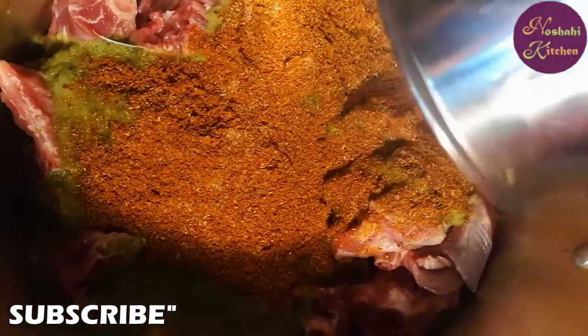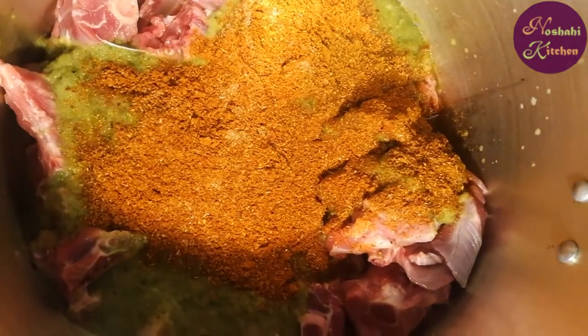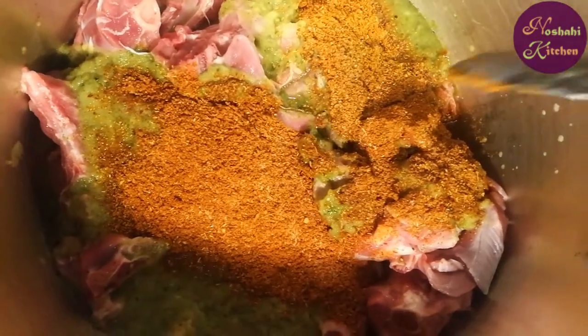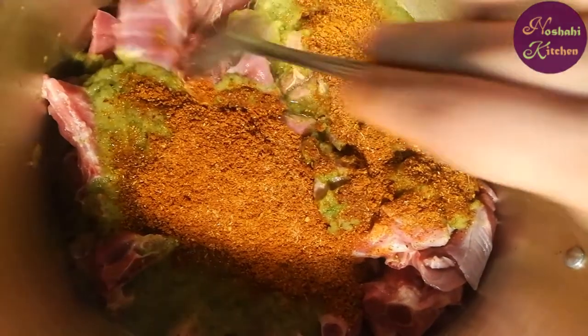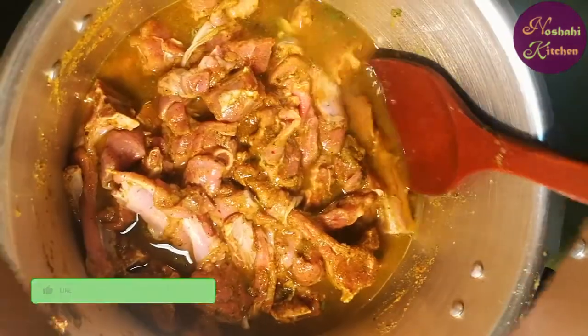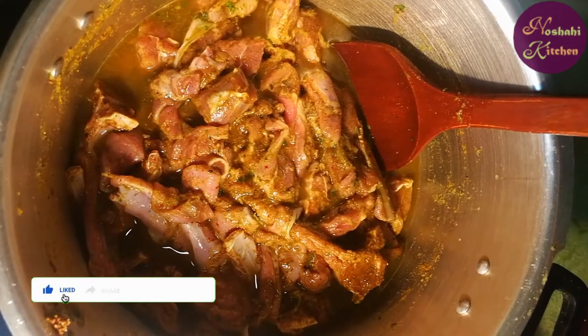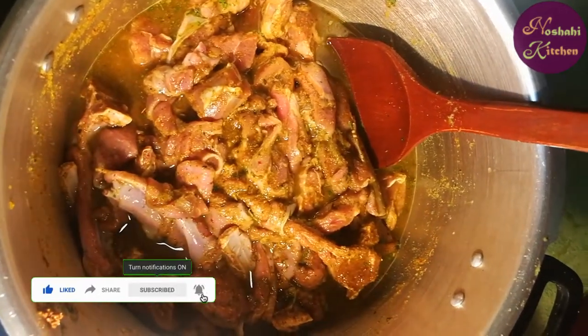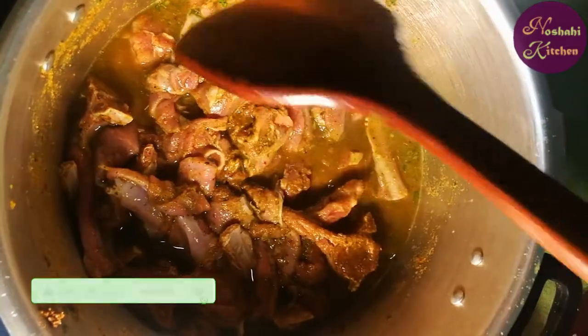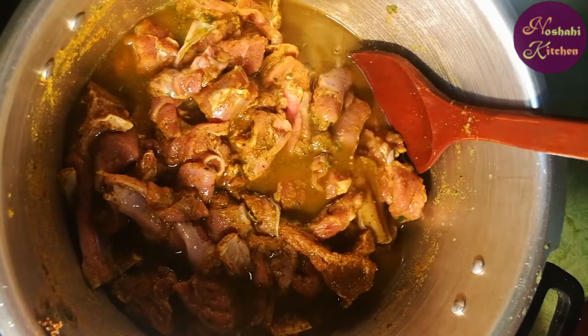We will add 2 glasses of water to the pressure cooker. After adding 2 glasses of water, we will add it to the pressure cooker. If you buy the mutton, you can use the same way.